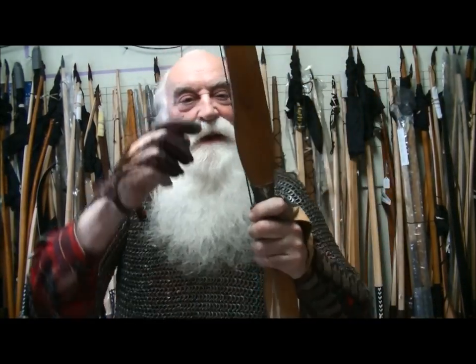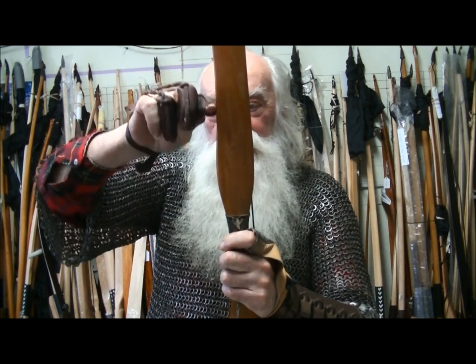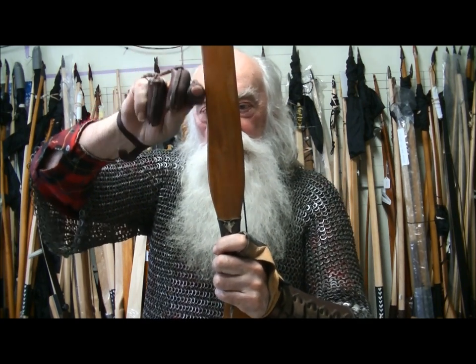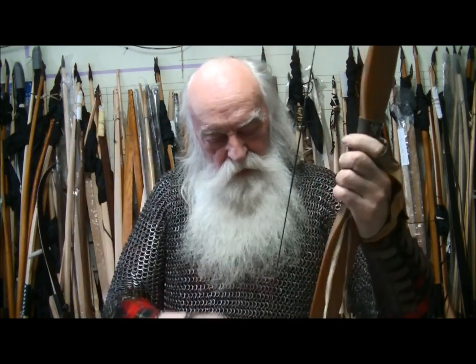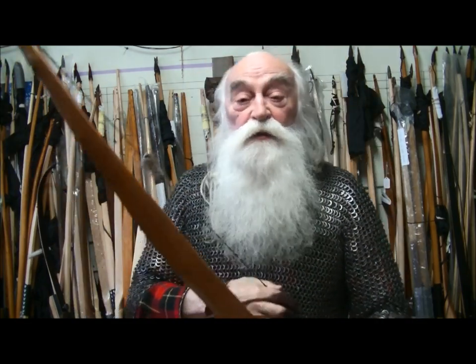Something I like about this bow — see how it follows the grain, so it curves this way. It's got bumps and lumps and all kinds of natural tree things.